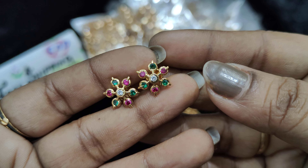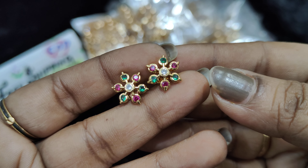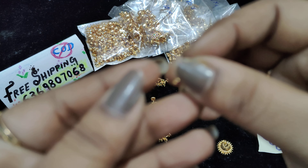This is multi-color — green and pink. Quality, I have no doubt. It has been a trend for almost 6 months. We have sold almost 500 to 600 studs of this style.